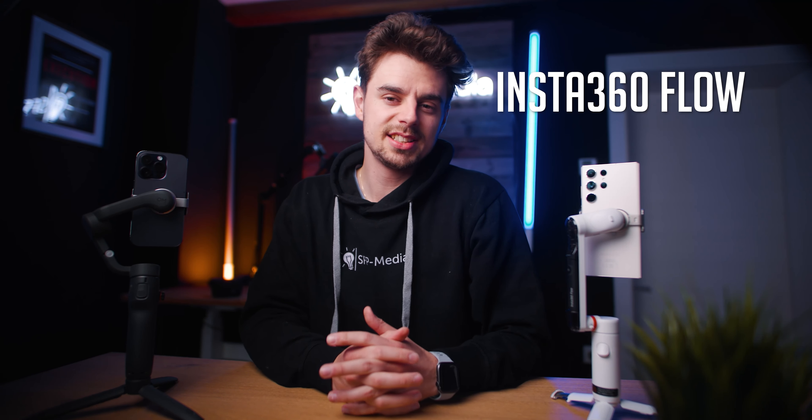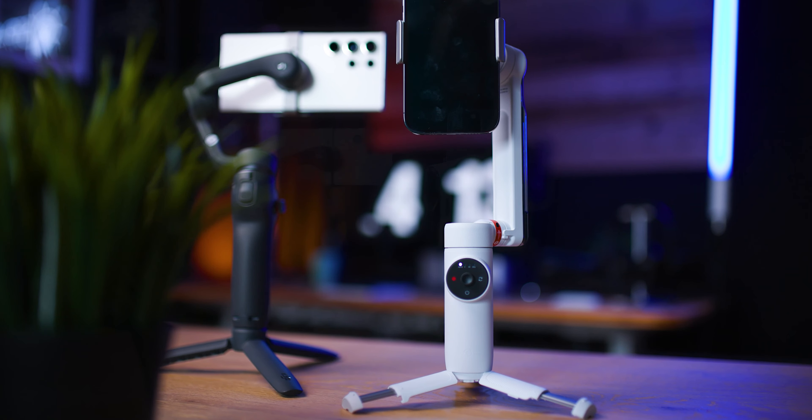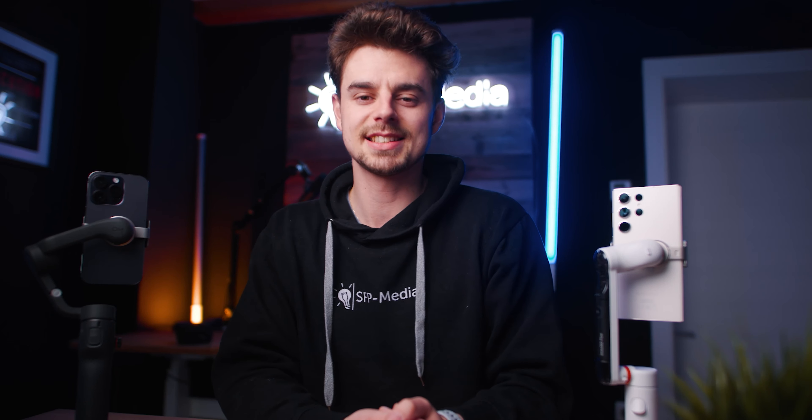In this video we'll compare the Insta360 Flow to the DJI Osmo Mobile 6 in eight different categories and in the end we will find out which one is the better option for you in 2023. The gimbals are very similar in most things and in my testing I found two to three things that made a difference. At the bottom of this video you will find timestamps to each category so you can jump around. Make sure to watch till the end because category number eight might be the most interesting one with the biggest difference between the two.